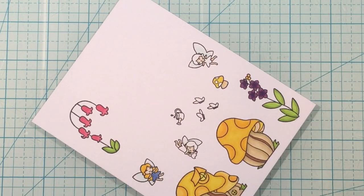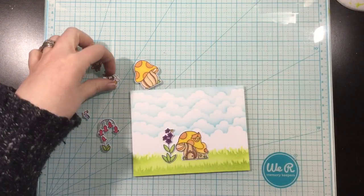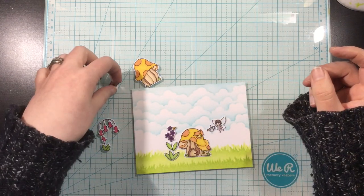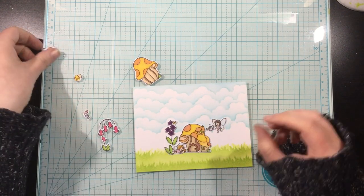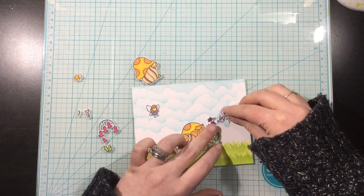Once I'm done coloring these, I'm going to use the Pixie Pals die set and cut all of them out so I can move on to the next part of my card — die cutting and assembling the seesaw slider mechanism. Before I did any of that, I wanted to just arrange where I thought I was going to have my characters on my scene. This is not exact, I'm just getting a basic idea, because you're going to want to cut directly into your card front to create that seesaw slider mechanism.